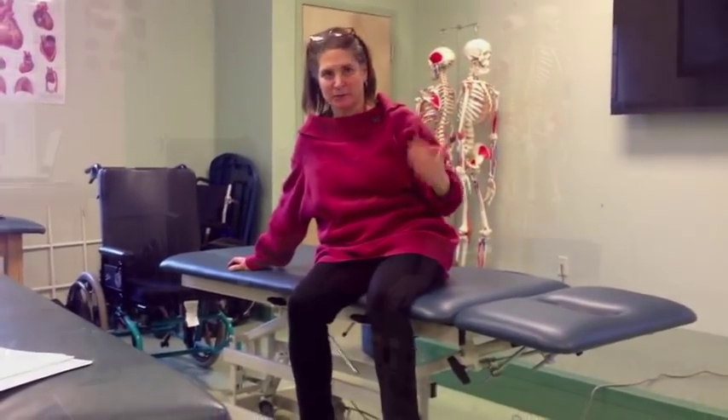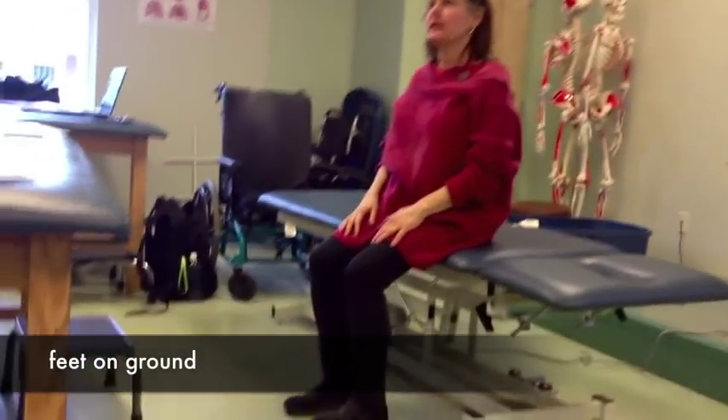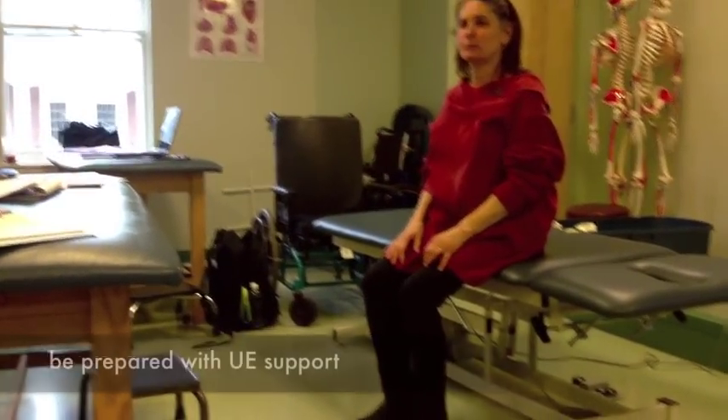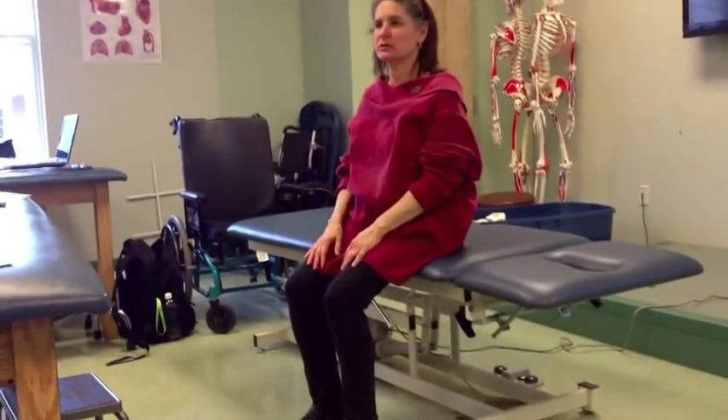You have to challenge them, so you have to prepare the environment. You get me sitting, my feet are on the ground, and I am always prepared if they need it with some form of upper extremity support. So if they need it, what would be the options of where they could place their arms?